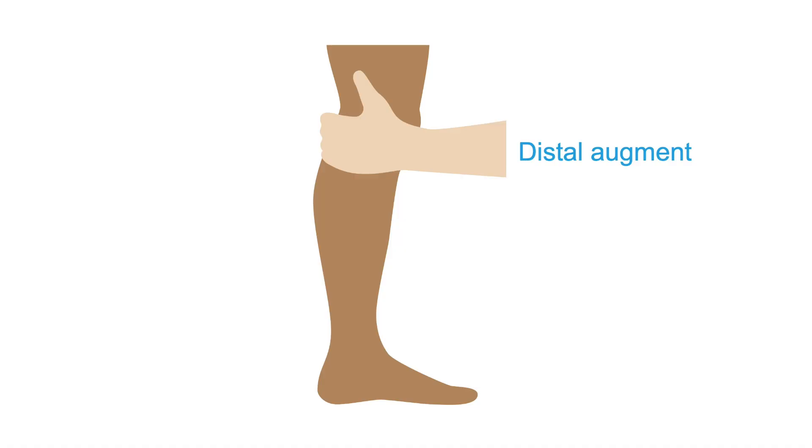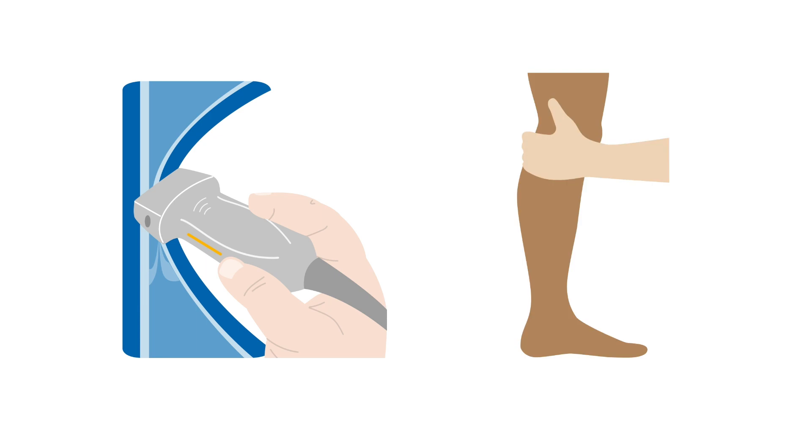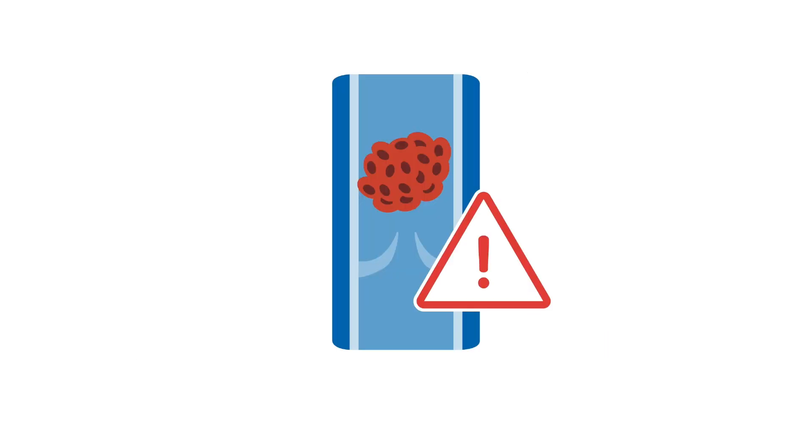At this point, some laboratories prefer to perform a distal augment. Other labs instruct scanners to determine compressibility of all deep veins first, and then perform augments at the end, in case there is an acute DVT which could potentially become dislodged.